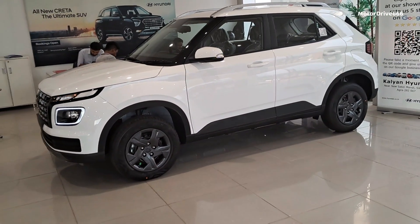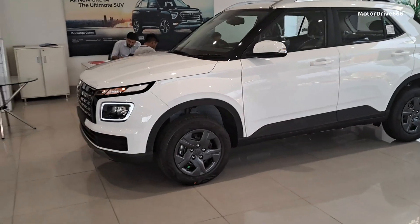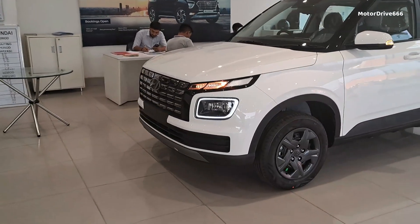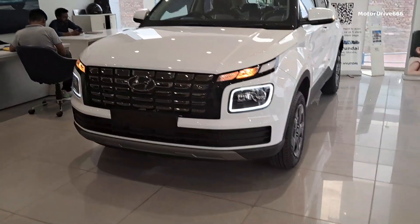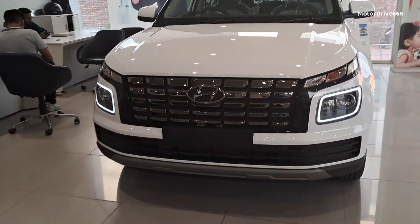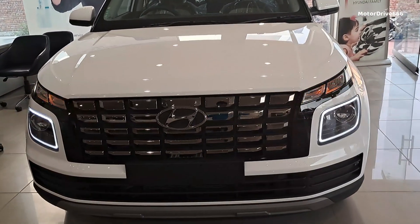This car is an SX variant as I mentioned. We will talk about the car from the front. Hyundai is very good with its cars — safety norms and features are increasing, and the looks are already good.